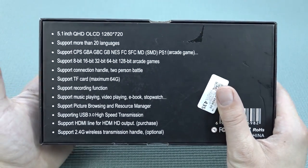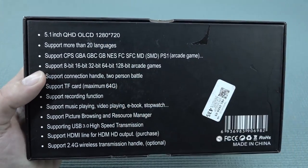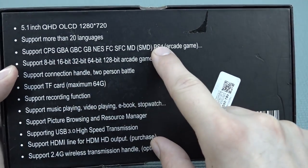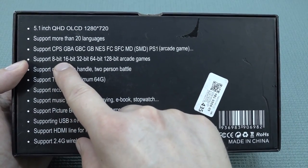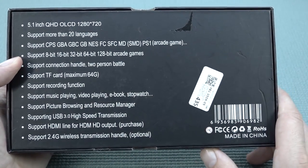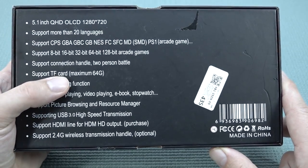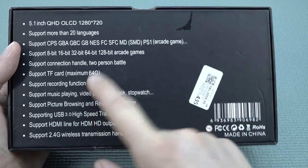First of all, this comes with a 5.8 inch display and they say it's an OLCD or something like that with a 1280x720 resolution. It supports the basic majority of stuff we've seen before — the old school arcade stuff up to PlayStation 1. They're repeating themselves: 8, 16, 64 and 128 bit arcade games. You can connect handles. But the weird thing is you only have a maximum of 64 gigabyte SD cards supported. That is not a lot.